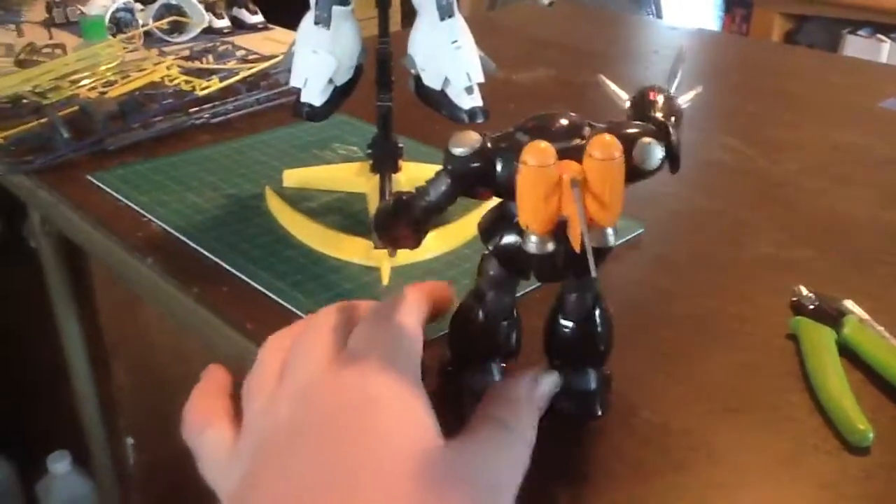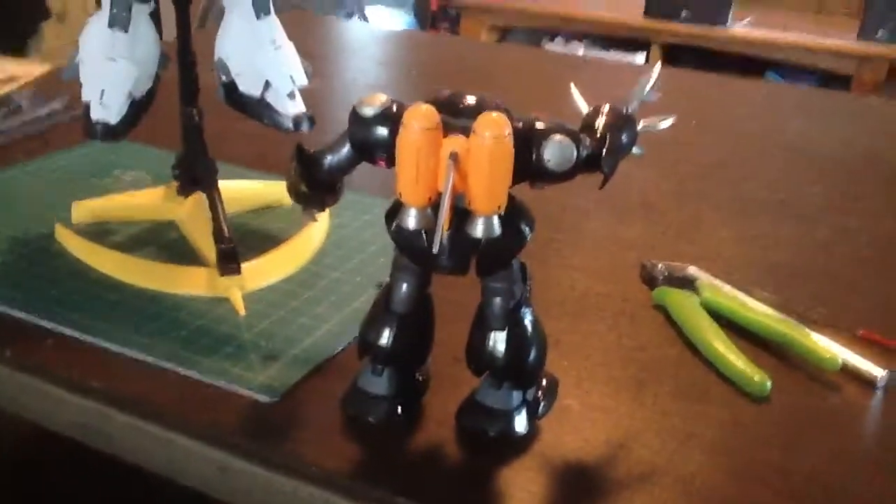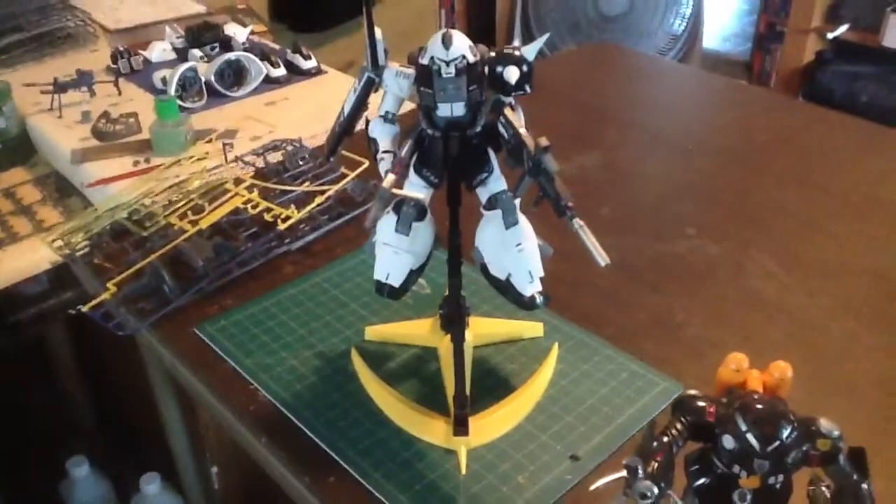Just something I slapped together and painted in two days — I did that while I was waiting on the Marisai to dry. So that's what I've been up to last week. Alright, tell me what you guys think — later!